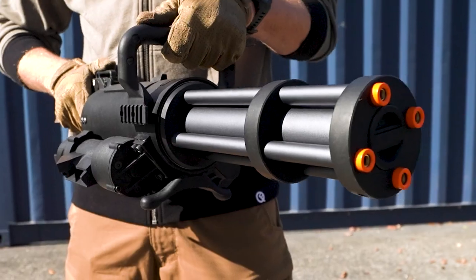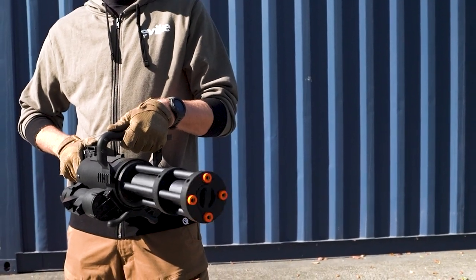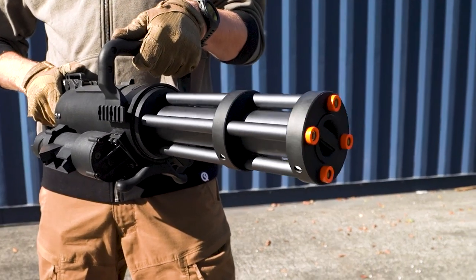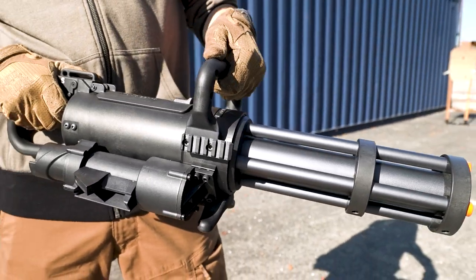This is the Classic Army Mini Vulcan Electrically Powered Rotating Barrel Assembly Airsoft Minigun. Jokes aside, this is probably the best, most compact, most functional, and most usable airsoft minigun in the world. We're going to tell you all about it — what it's made of, how it performs, and even take a look inside at this unique four-piston operated AEG system.